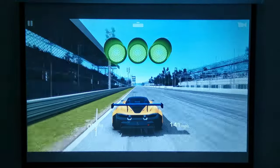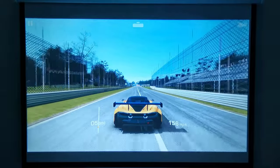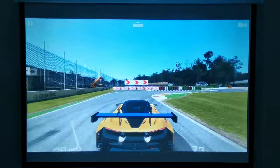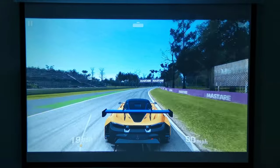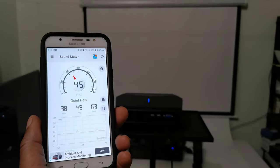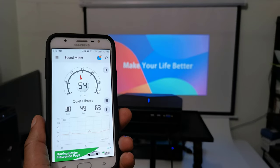When applied to 3D gaming, this is what it looks like. I conducted a fan noise test and this projector generates 55 decibels of fan noise.